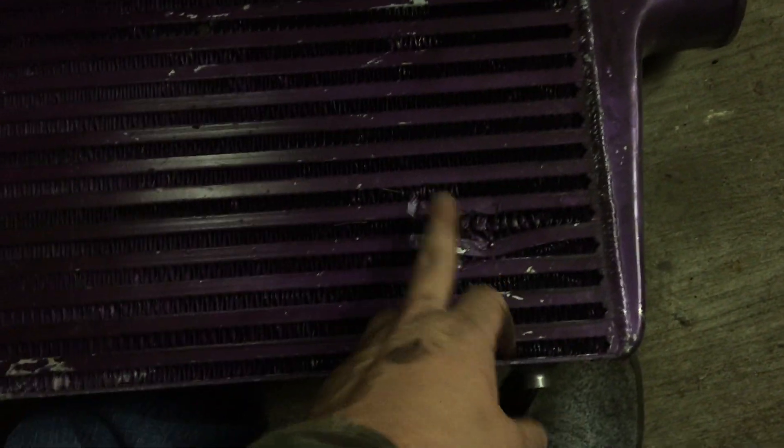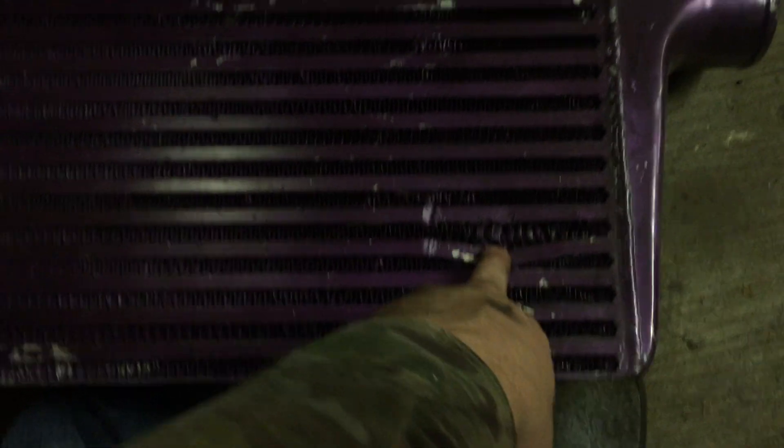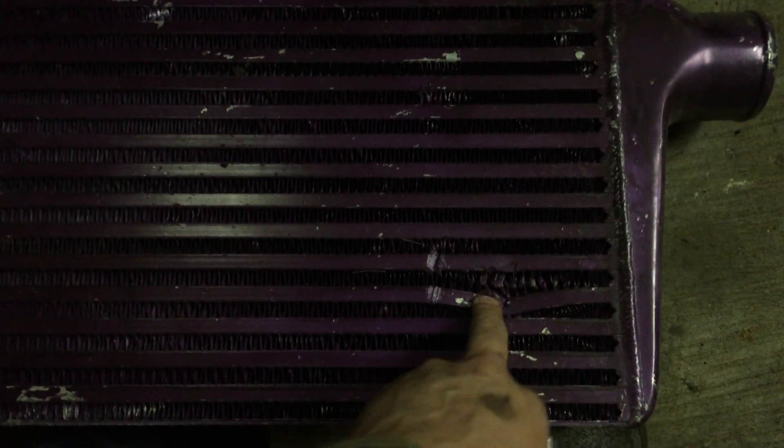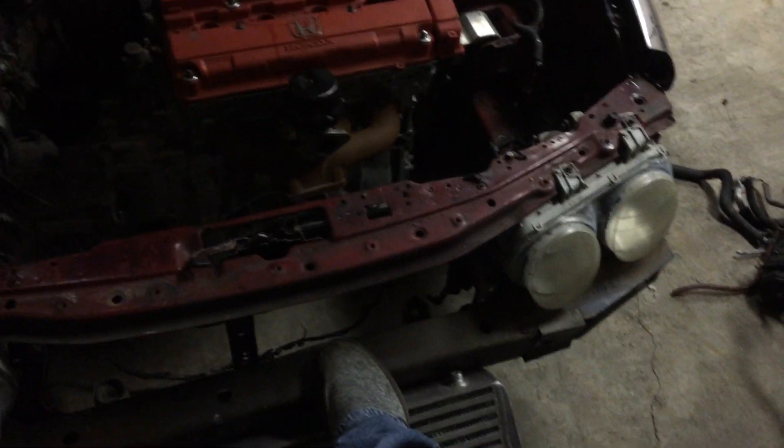I've actually had this intercooler for years waiting to do this. It's kind of beat up though — there's a big dent that concerns me. The guy told me it was holding boost, but shady people aren't gonna tell you the truth if something's broken when they're trying to sell it. I think I might get lucky though — a little faith in humanity. If I do have boost leaks, no big deal, I'll just buy another intercooler.